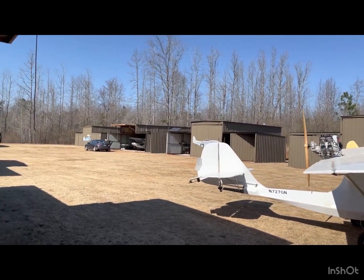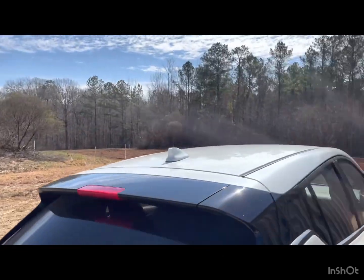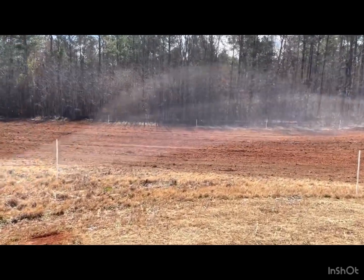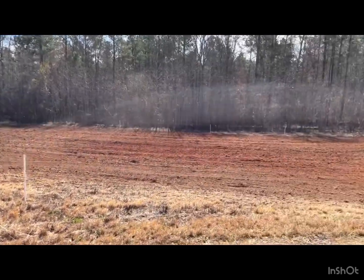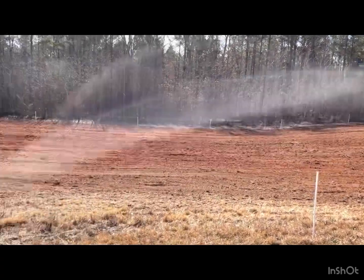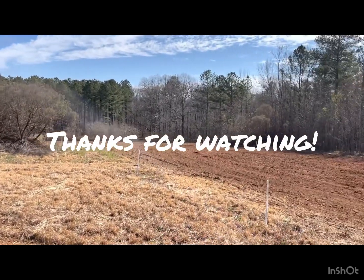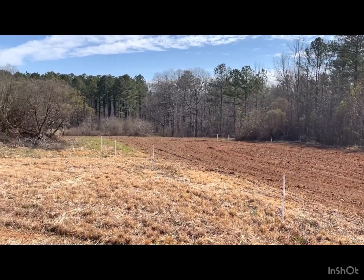Today me and my buddy Bob are going to fly to Peach State Airport — about a 25-minute flight, not too far. We'll grab a little lunch and come back. Here's the back field — the back half-acre behind our hangars is tilled up and we're going to plant some corn, peas, and stuff like that. Pretty excited. I might do a couple rows of corn myself. See you next time.